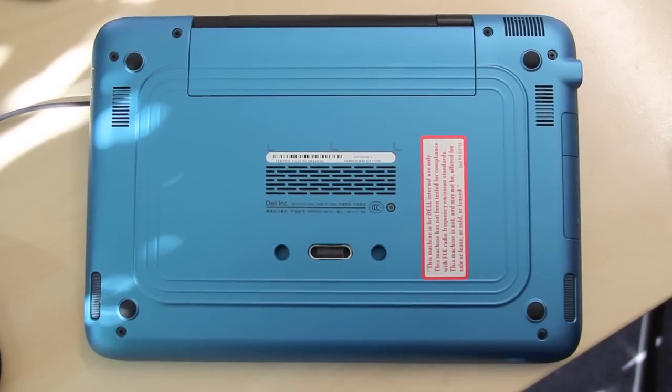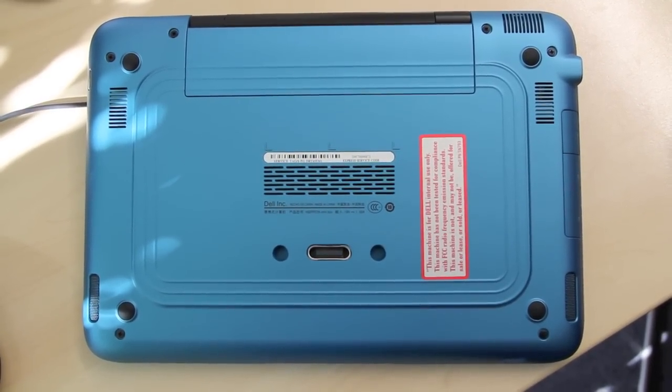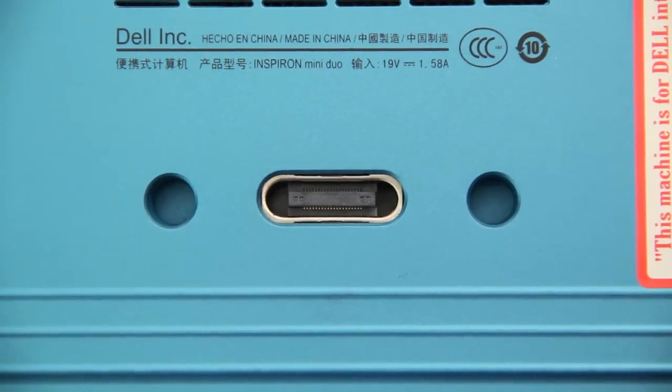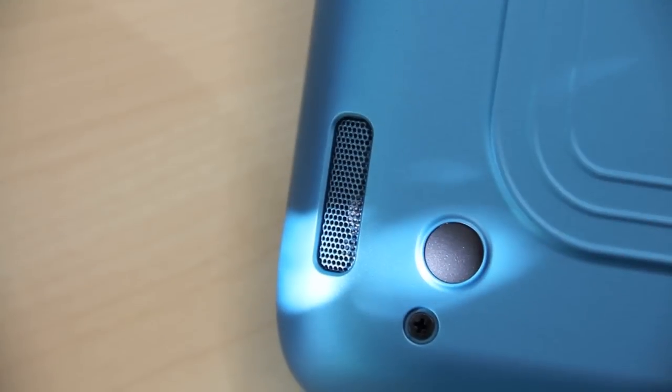At the bottom there's a 4-cell battery with 29Wh. Too bad that you can't replace it. There's also the dock connector and the speakers.